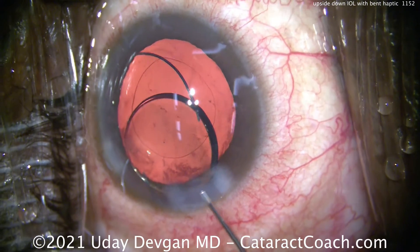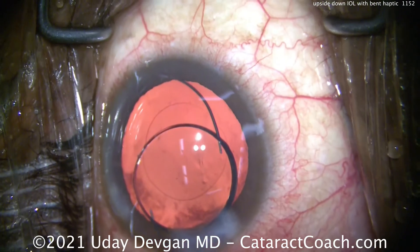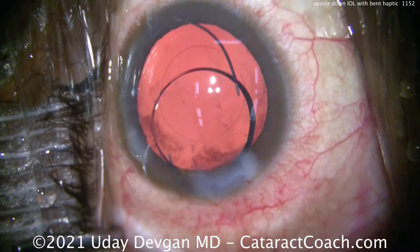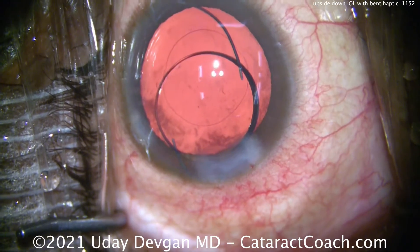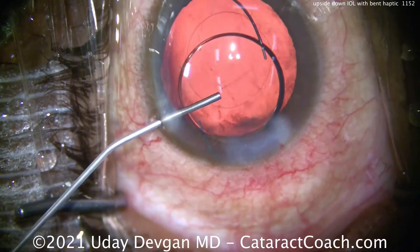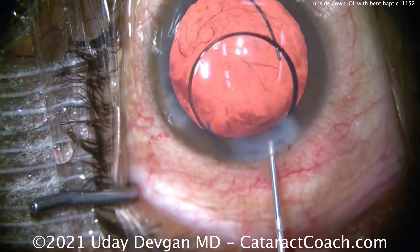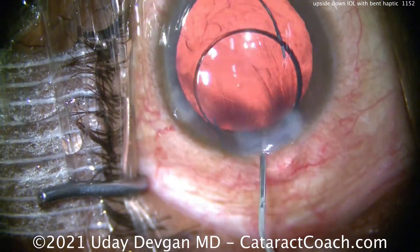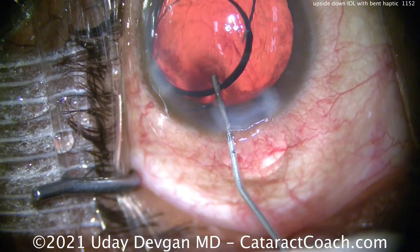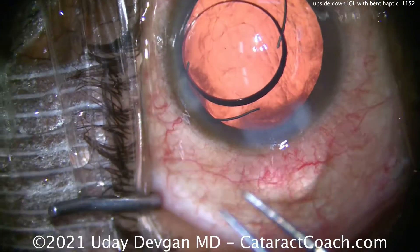I'm having the technician open more viscoelastic. I'm really trying to keep this eye inflated — I don't want this lens to wander around. There's the haptic — that's what I want to get out of the eye. We need to hydrate the incision and make sure it doesn't collapse on us — that's a good move while waiting for the additional viscoelastic. Normally we only open enough viscoelastic to complete the case, not enough for special maneuvers, so we've got to wait. But remember, viscoelastic is much cheaper than vitreous. There goes the extra cohesive viscoelastic — really getting that eye inflated and giving us plenty of working room.